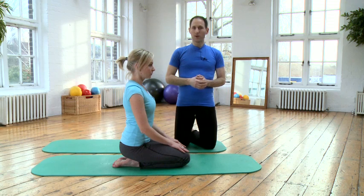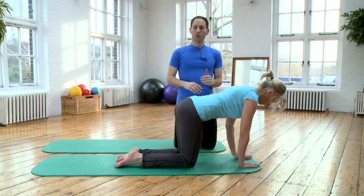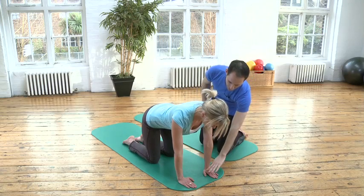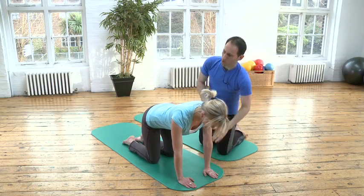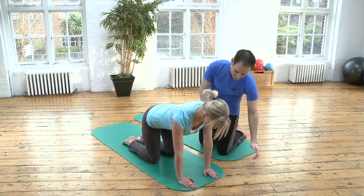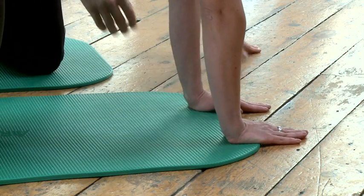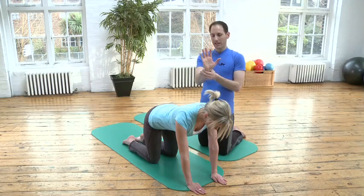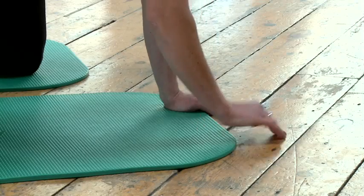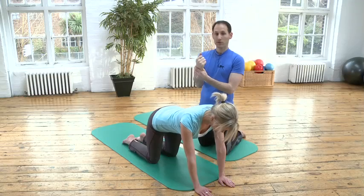We're going to look at the front support now. Going on all fours — as always on all fours — make sure that your wrists do not hurt. You can choose whether to have your hands on the mat, where the hands can sink a little bit through the mat and maybe strain your wrists, or come just a little bit further forward. Some people feel less pressure on the wrists like that, and some people might even prefer to put their hands all the way on the floor. Choose whatever works for you so that there is no pain in the wrists.